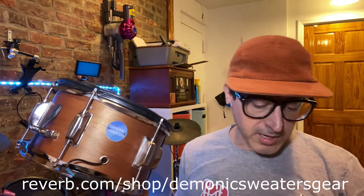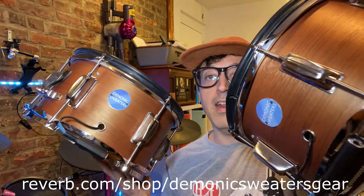Hey YouTube, it's Justin aka Demonic Sweaters. Just a quick video today to let you guys know I have two more custom e-drum snares available that I just finished. I've been working on them all day and they are both exactly like the last one except for a different finish — these ones are in a natural wood grain finish.